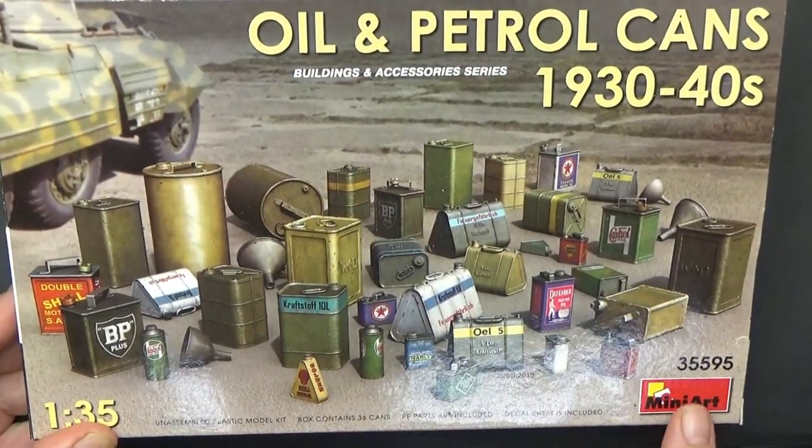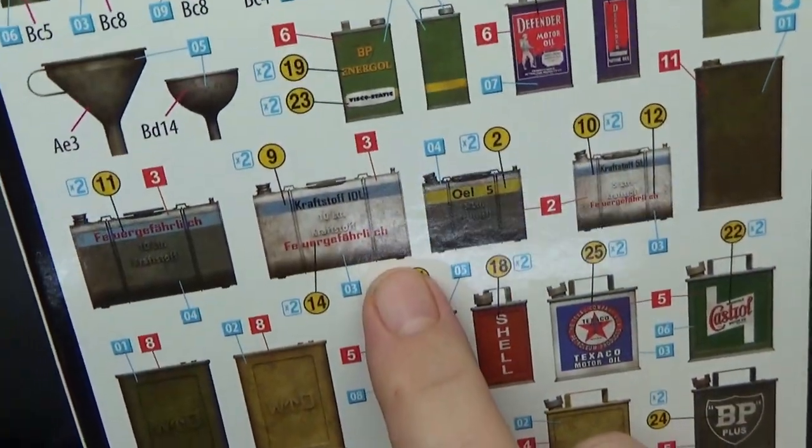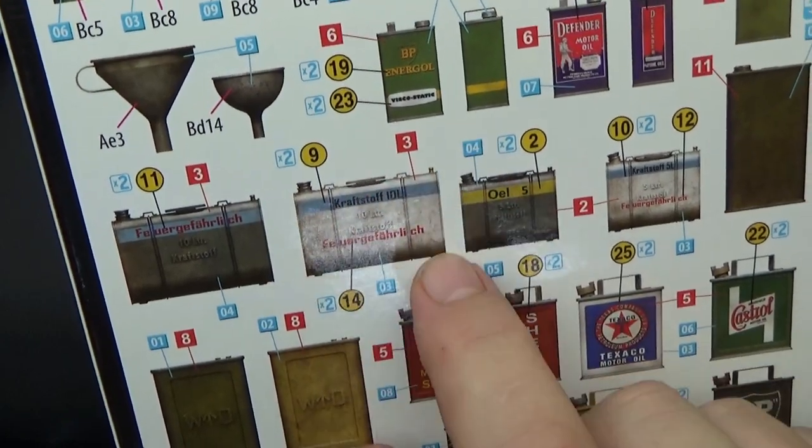Something was missing from the stowage though, so I added this German fuel can from the Mini Art set. The decals worked beautifully on this, and I can highly recommend this set.